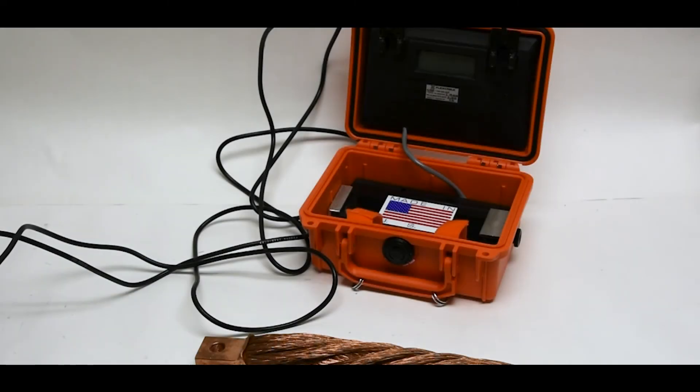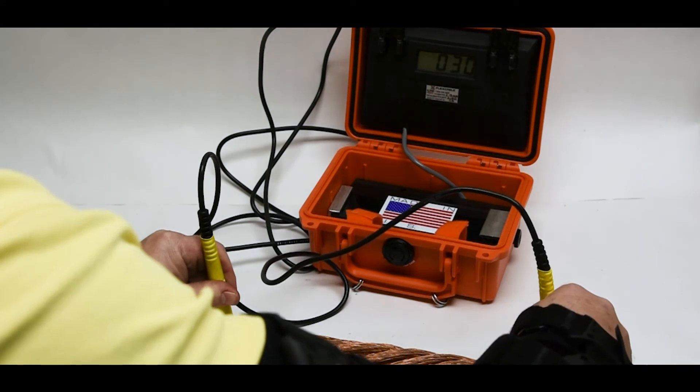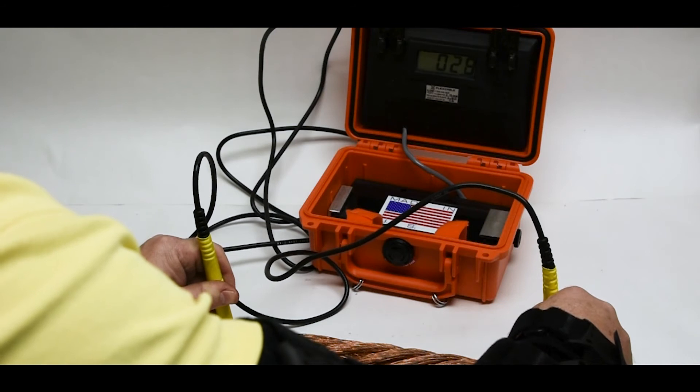Observe the ease of operation when measuring this new 1,000 MCM by 12-inch air-cooled welding cable. As you can see, the resistance is around 29 to 30 micro-ohms.